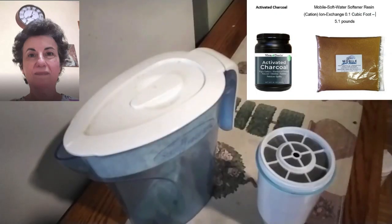The Zero Water Company returns money to residents of the United States that send their used Zero Water filters to them. They have a process of recharging them.